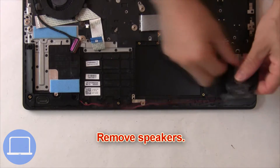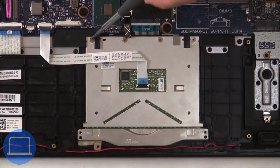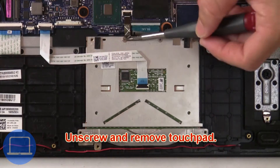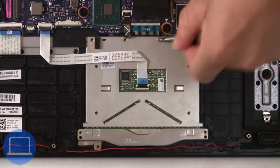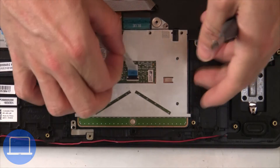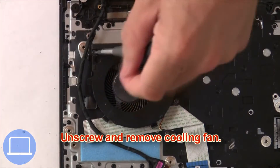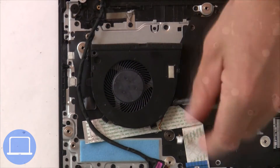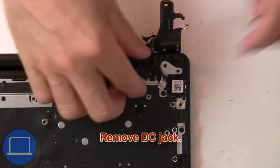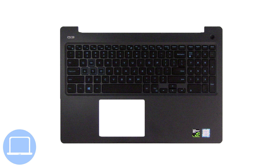Next, unscrew and remove the motherboard. Then remove the speakers. Now unscrew and remove the touchpad. Next, unscrew the cooling fan. Now remove the DC jack. The remaining piece is the palm rest.